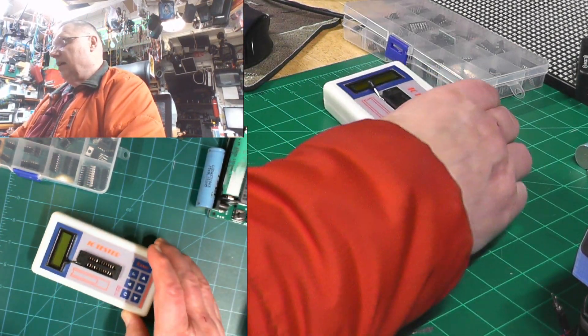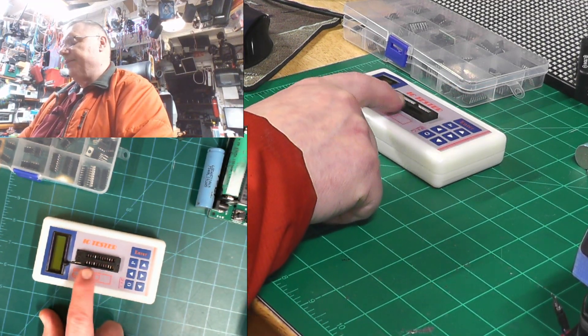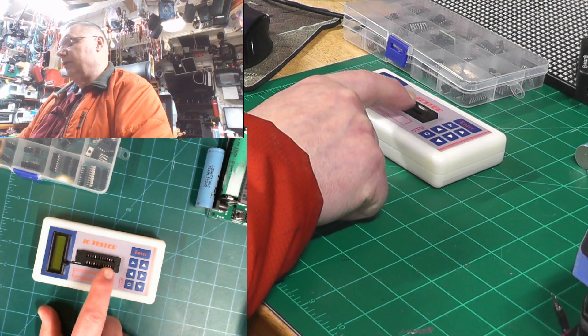One of these is about 80 bucks or so without the adapters. I bought mine with adapters included.